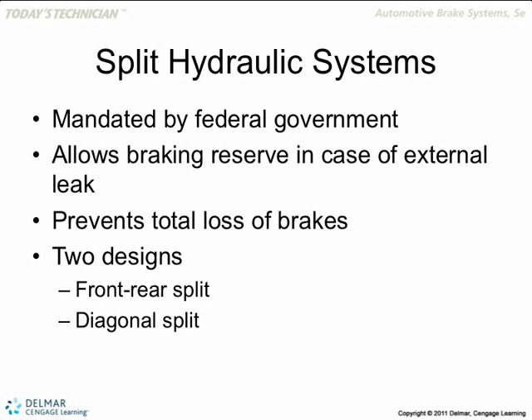That's why we split the system diagonally. Some Europeans are an exception — they do split them front and back, and they have electronic backup braking to help that out. Of course, these are very expensive cars. Most rear-engine cars do that because of weight issues.